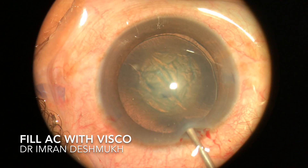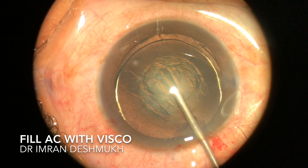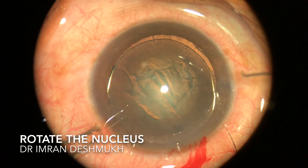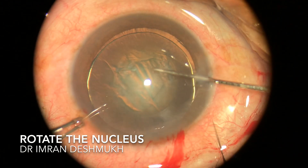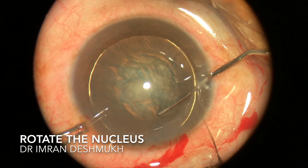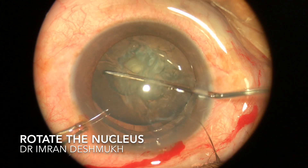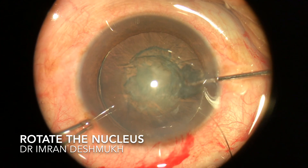Once you have completed hydro, fill the anterior chamber with visco so that rotating the nucleus becomes very easy and you have plenty of space. Take your Sinskey hook, enter through the side port, and gently rotate the nucleus. You don't want to apply a lot of pressure because that can damage the zonules. Gently rotate it 180 to 360 degrees.